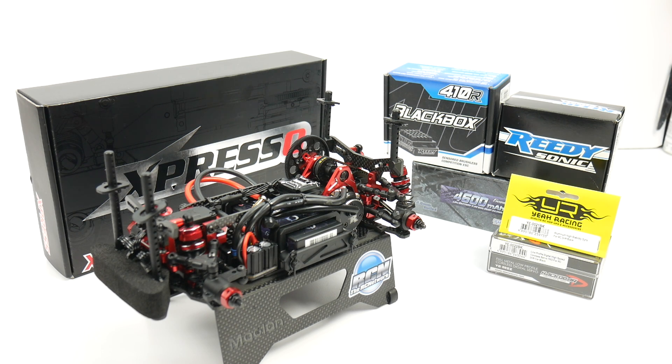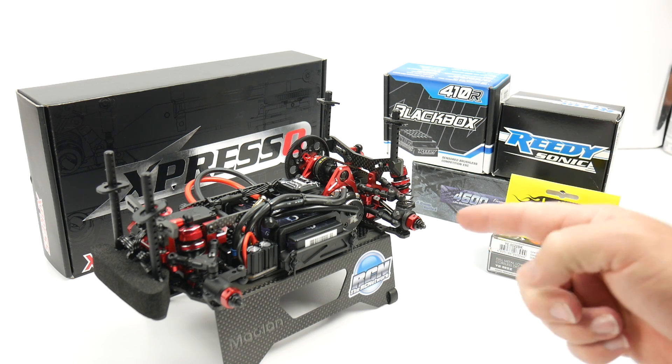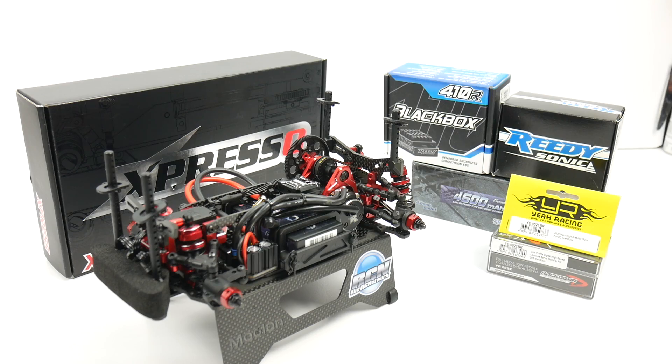I have put in some pretty good electronics — some stuff that I had here at the RC Network just kind of laying around, and then other things that I bought specifically for this build. In this video I'll show you exactly what electronics I chose and also how they look installed inside the K1 chassis from Xpresso.